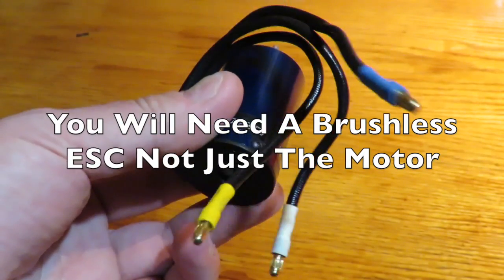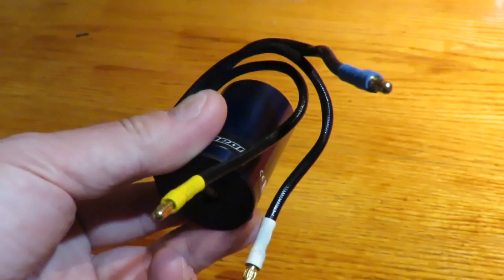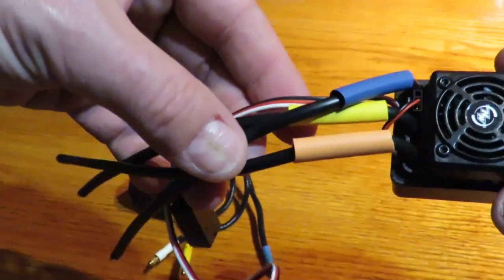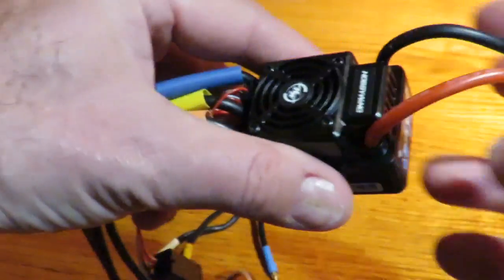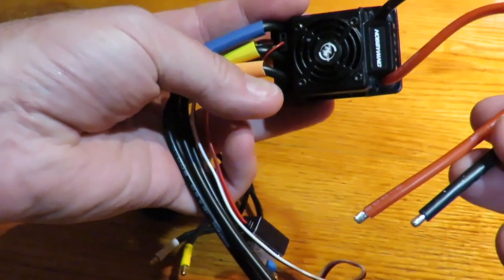For color and speed you certainly can't beat brushless power. You'll notice though this motor has three wires, not two like the brushed one, which means you're also going to have to change the ESC for one with three wires that's suitable for brushless.